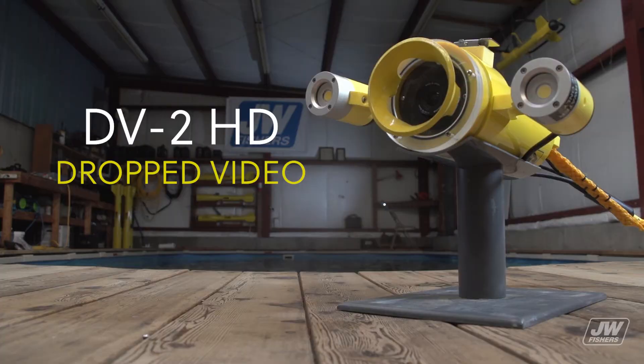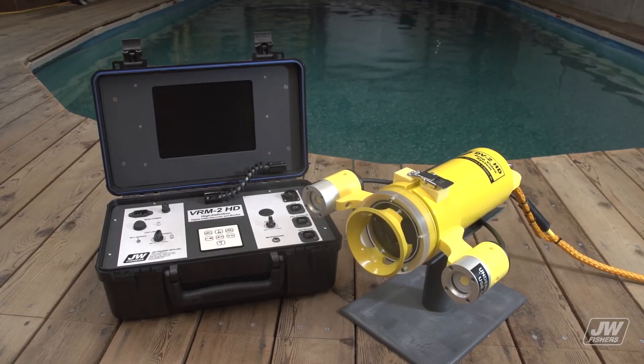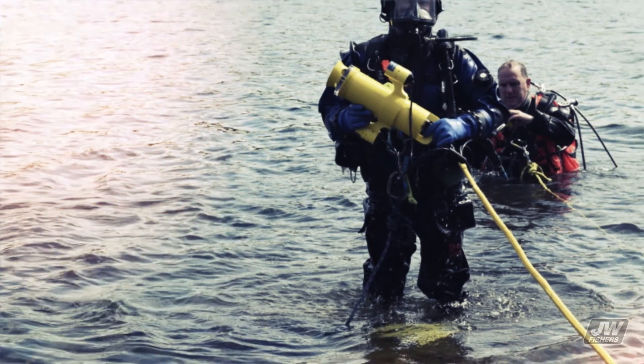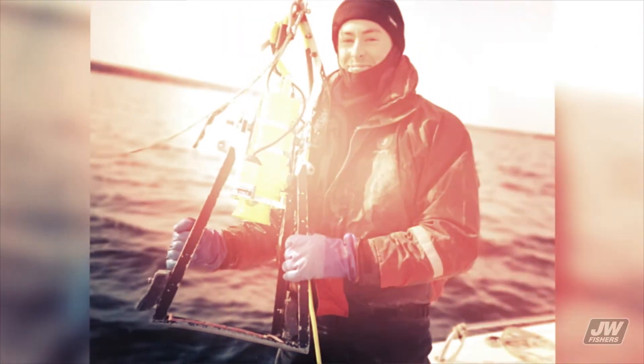The DV2HD drop video system is ideal for checking sites before diving or performing a variety of underwater search and inspection operations. Fish farming and monitoring of the ocean seabed, and difficult or dangerous dives, can be avoided without deploying a diver. The DV2HD can assist law enforcement agencies in their evidence recovery operations and help public safety dive teams in their search efforts.